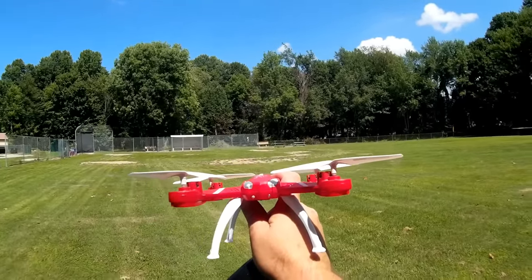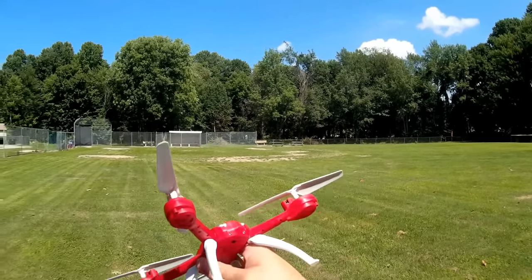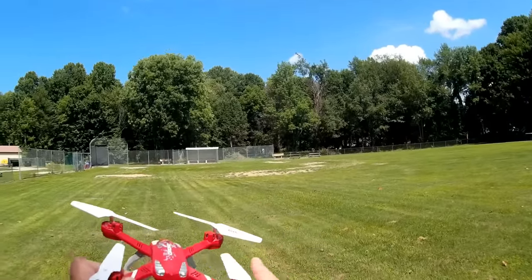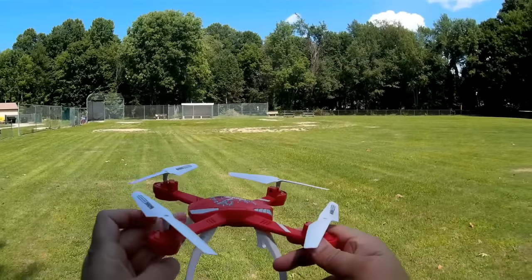The front LEDs actually flash in a rapid sequence at startup, so if you have seizure problems, be careful of these front lights — they do flash at a sequence that might induce seizures. It's very bright and very rapid flashing, so be careful with that.